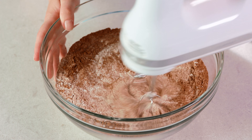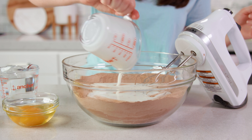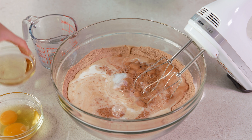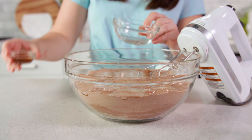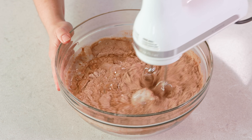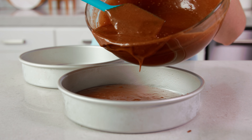Give this a quick mix until combined. Then we'll add in 1 cup of buttermilk — and if you need a buttermilk substitute I'll give that to you on my website — 1 cup of warm water, 1⅓ cup of vegetable oil, 2 large eggs, and 1½ teaspoons of vanilla extract. Then we're gonna mix this until just combined and there are no more lumps. Then we'll divide this as evenly as we can amongst the 2 prepared baking pans.